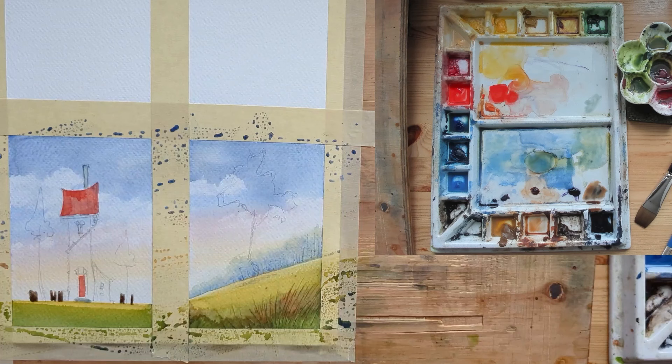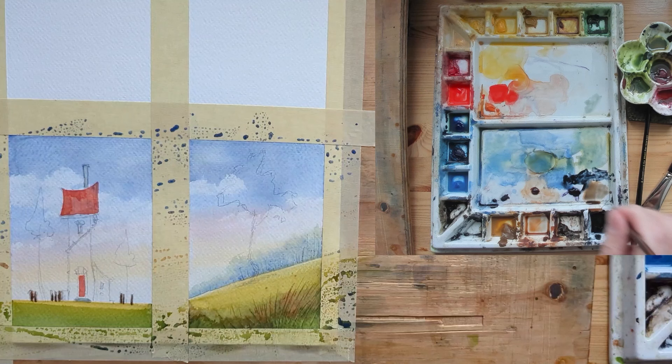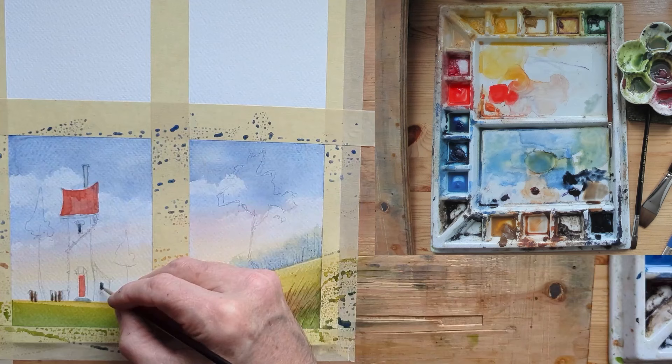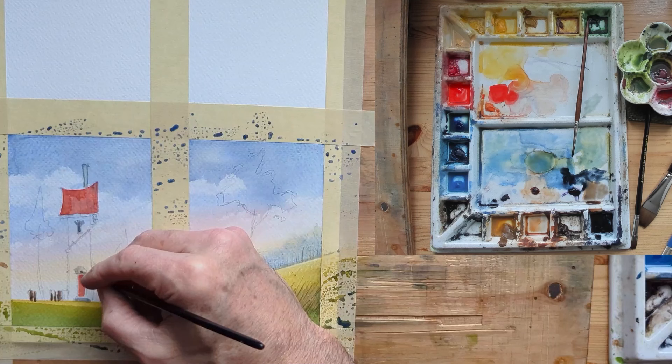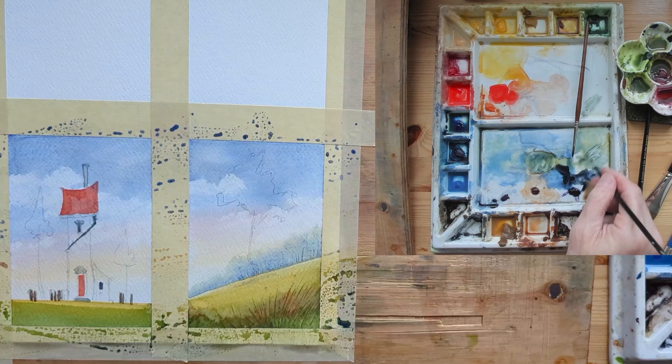I used a quarter-inch flat brush for the fence posts and the first load of paint was too heavy. I dabbed it out quick and went back in and tried again. I know on the left I'll be inking it with my Rotring 0.25 pen, so I can save that painting — no matter what I do I can always correct a lot of issues with ink. And the good thing is, because the paper is so inexpensive, if I completely screw up both sides I just throw it away and move on to the other two.